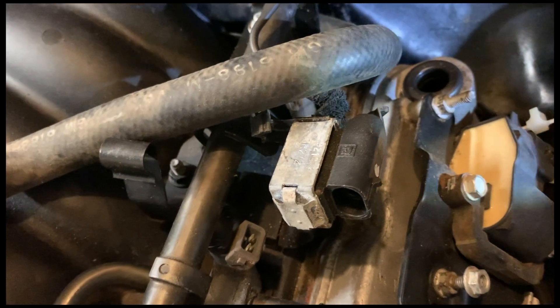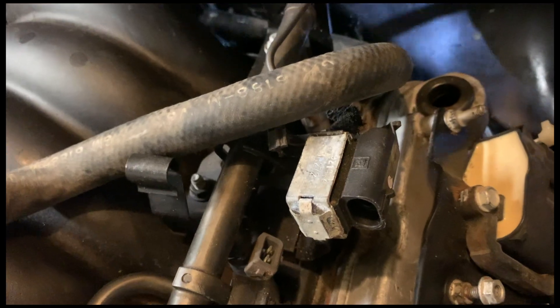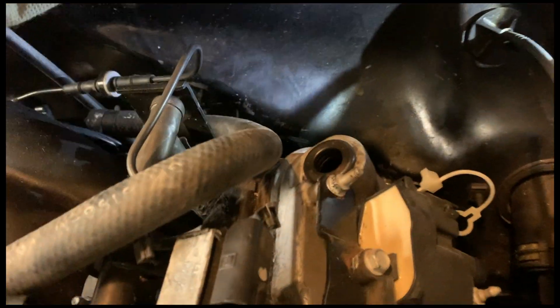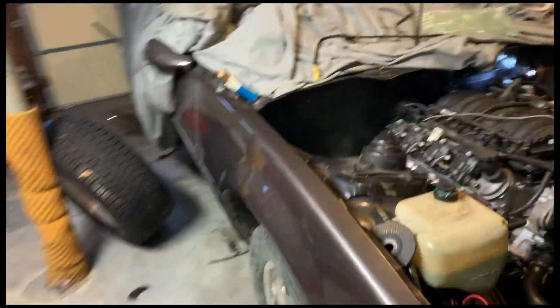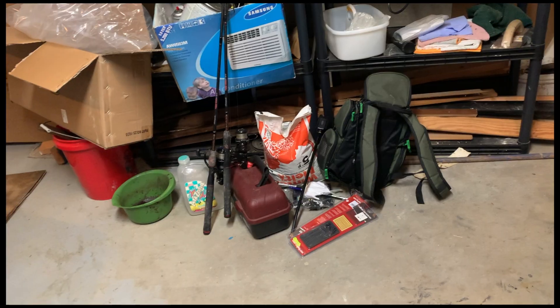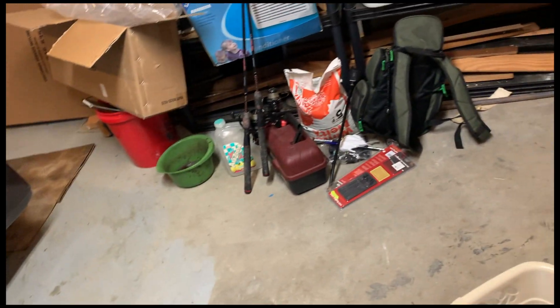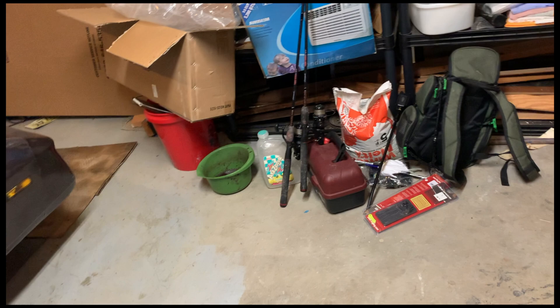If anyone has any recommendations for some nice pop-up lights that will either stick to metal magnetically or have a stand, I would greatly appreciate it.